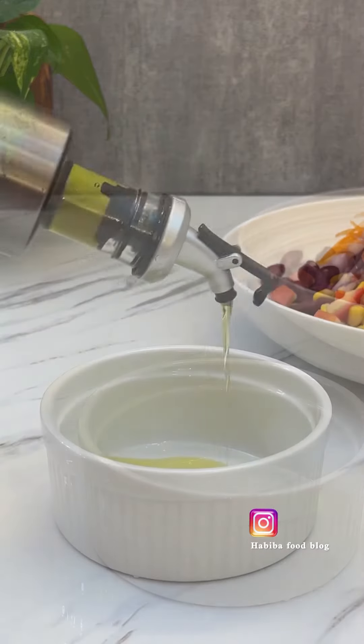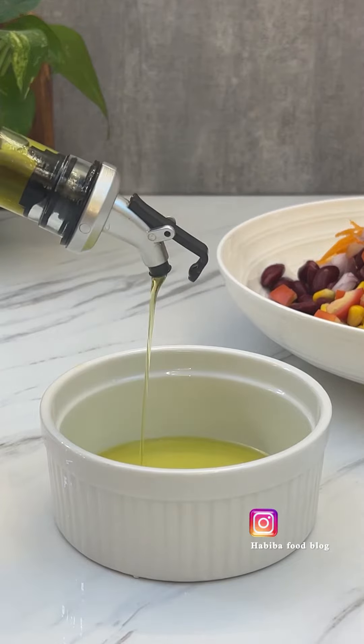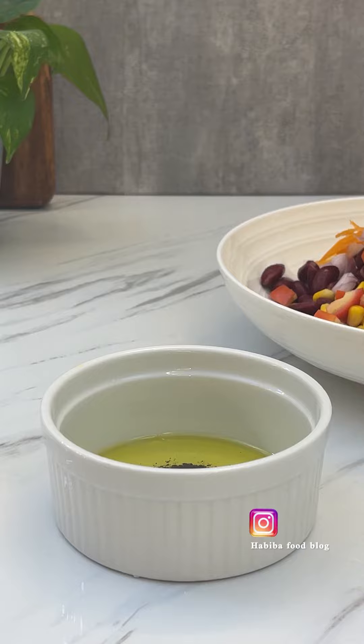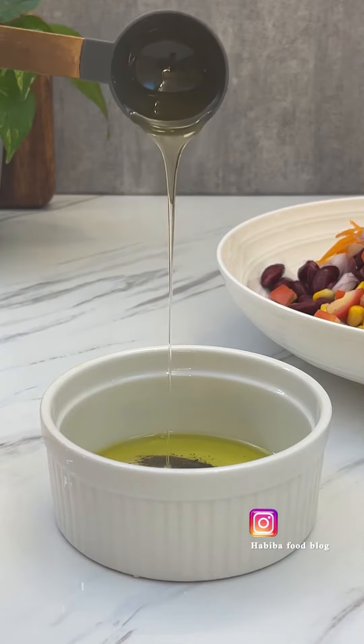Now I am preparing the dressing for the salad. We will add olive oil in a bowl, black pepper powder, salt, honey and lemon juice.